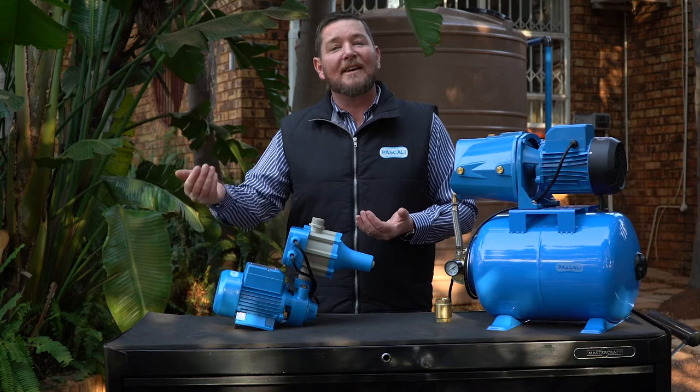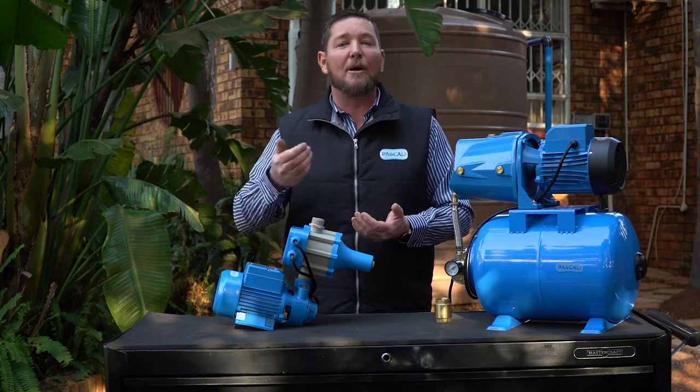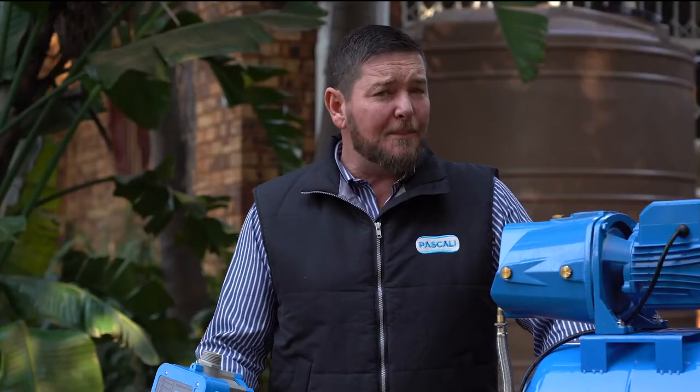The other very important but very basic thing to look at is: is your pump plugged in? Is there power on the pump? If the pump is running and there's no water coming out, there are a couple of things you can check. First of all, is water flowing into the pump — is there any restriction, or is your tank empty?